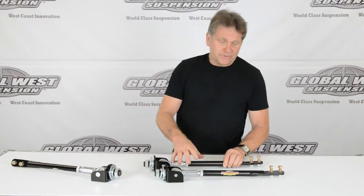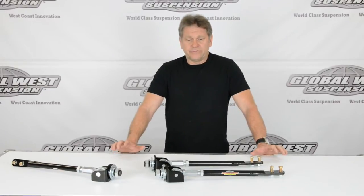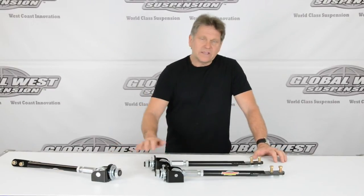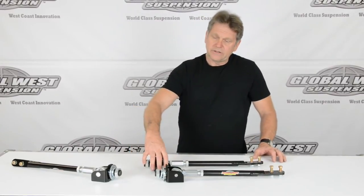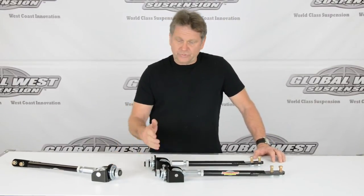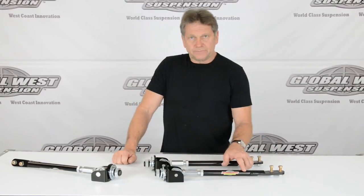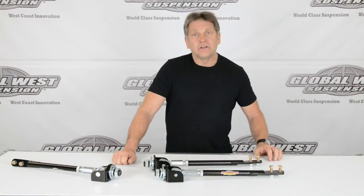This particular part number is an ASR10. It's for the narrow box. You don't want to run the ASR10 on a standard front mount — you want to run the ASR4. But if you replace that mount, or if you're running a Dyna Corn, and this dimension through here is narrower, the ASR10 is what you're going to need. This will be a direct bolt-on. It's adjustable and it allows you to pull the lower arm forward to give you caster.